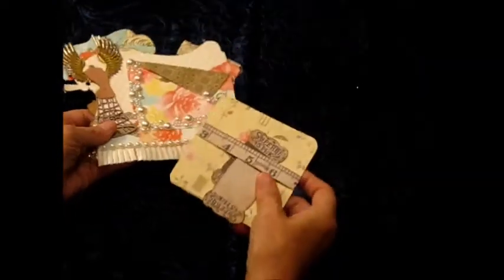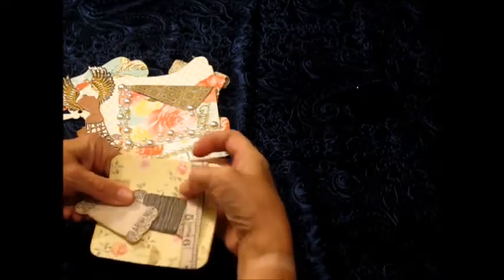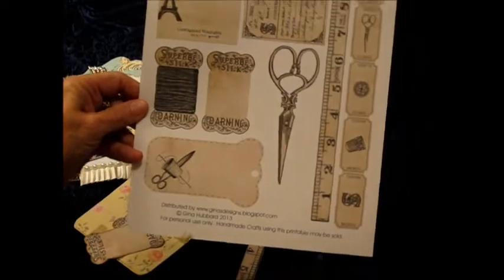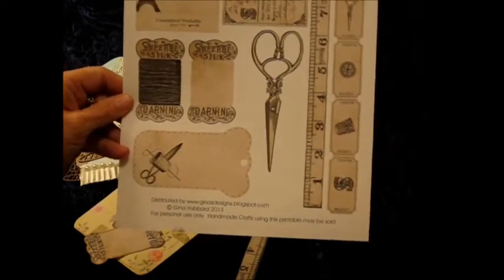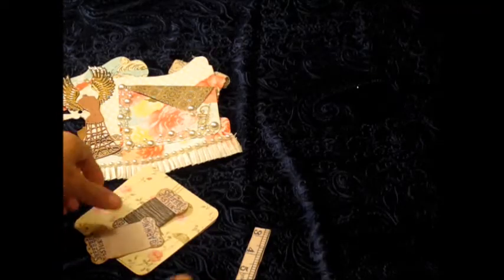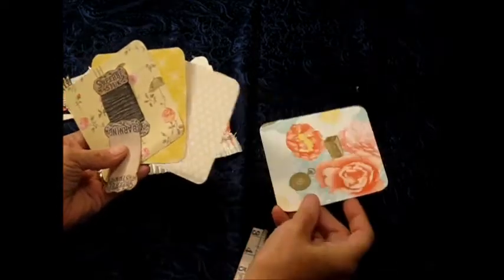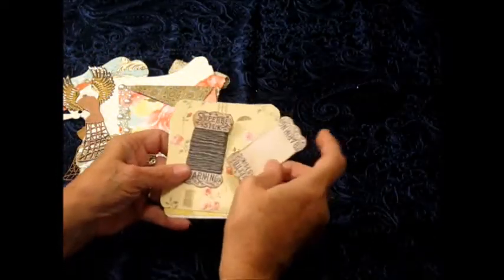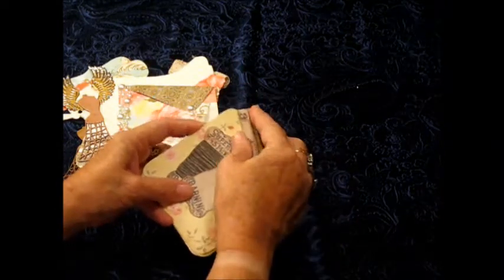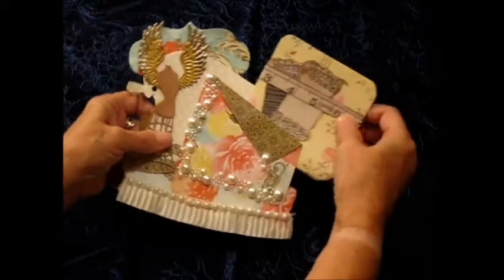This is a belly band I made - it's distributed by Gina's Designs as well. This is the belly band that I used - it's the tape measure. The belly band is to hold the photo mats or journaling spots, whatever she chooses to use that with. These are some spools from a die cut from Gina's, and I just kind of put it in a belly band and then put the belly band inside the pocket.